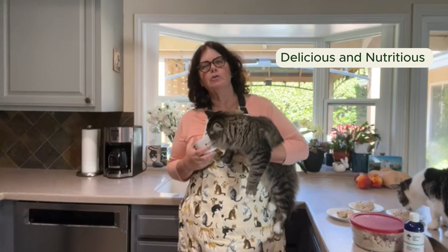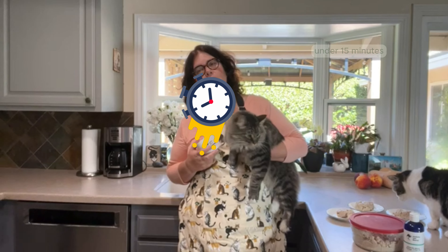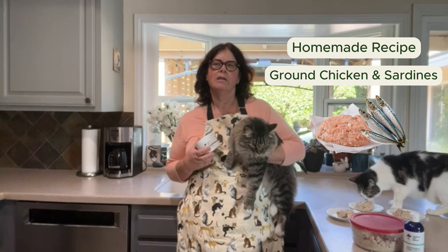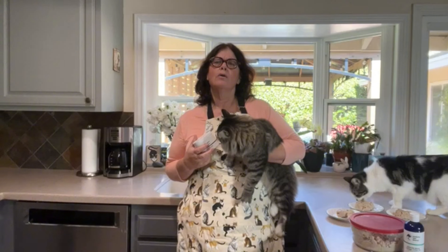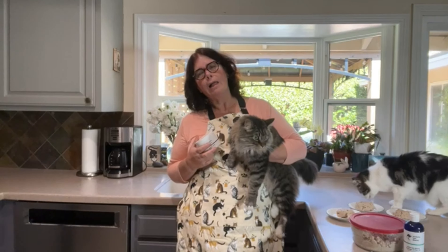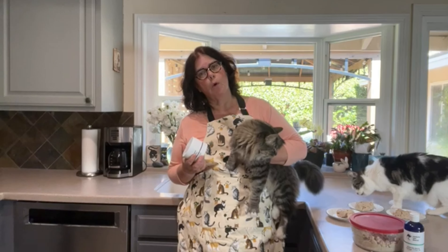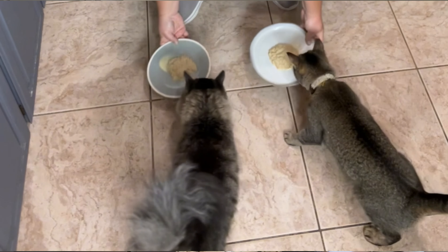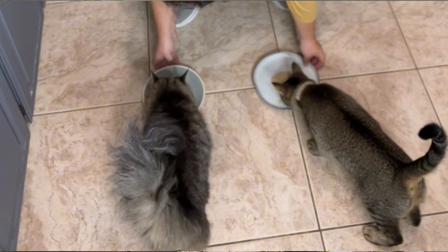Are you ready to whip up a delicious and nutritious meal for your feline friends in just under 15 minutes? This homemade recipe with ground chicken and sardines is quick and easy. Making your own cat food allows you to control the quality of the ingredients that go into your cat's bowl. With human-grade ingredients at your fingertips, you can ensure that every bite is packed with goodness, including the necessary nutrients.